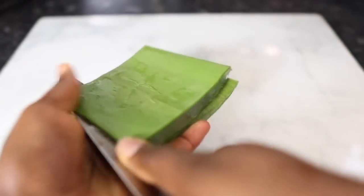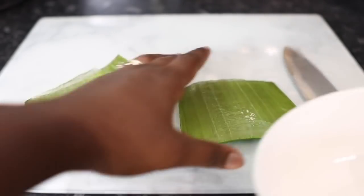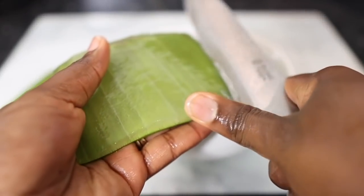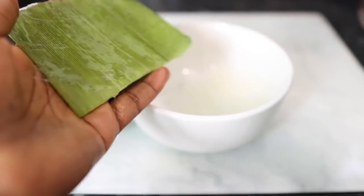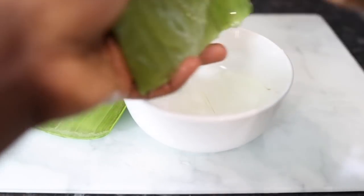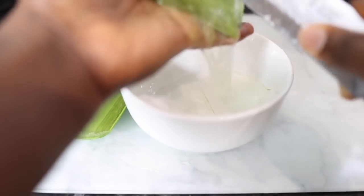Aloe vera will certainly help you get rid of those conditions. The good thing about it as well is that it conditions your hair, making it really nice and soft. We all know the importance of having soft hair — it's less likely to break, more manageable, and easy to style. Dry, tangled hair is literally the worst thing ever, so aloe vera is definitely amazing.